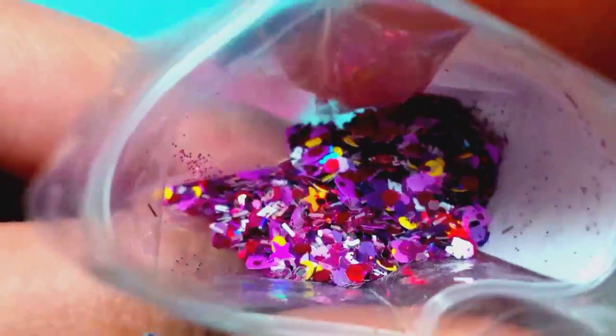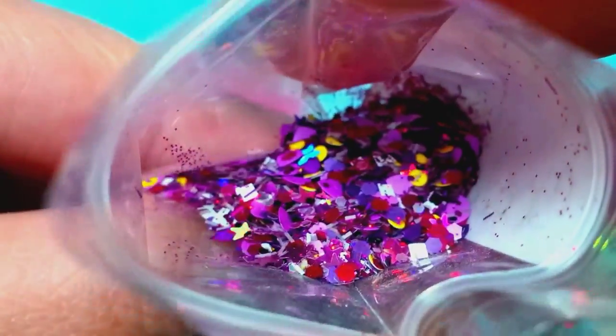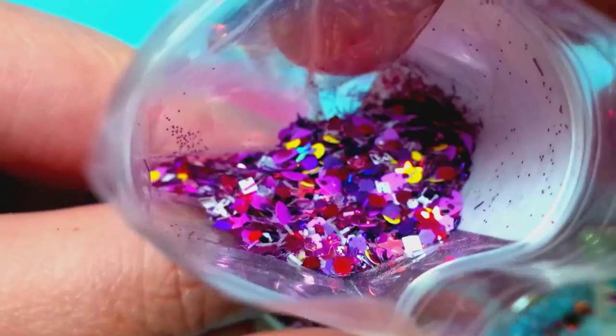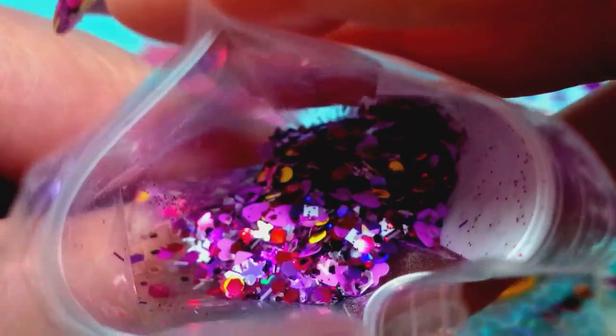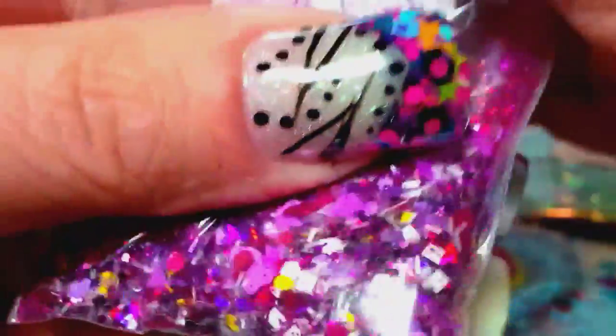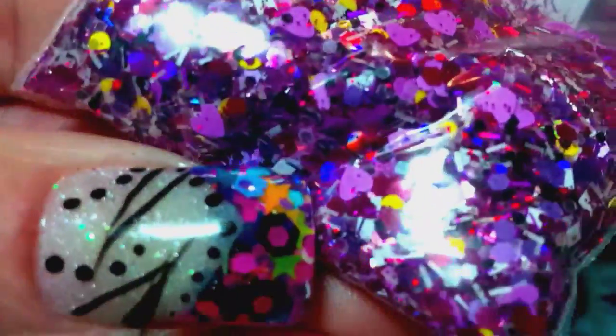Here's her mix — oh my goodness, it's super pretty. Look at that — it's purples and yellows and reds. She's got some holo, some matte, there's some white. Beautiful mix as always. God, that is so pretty.